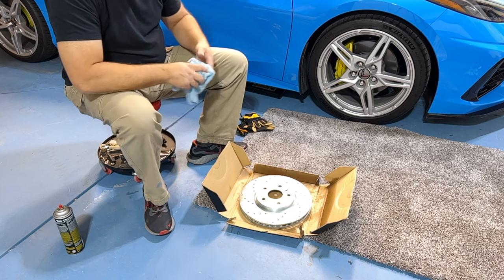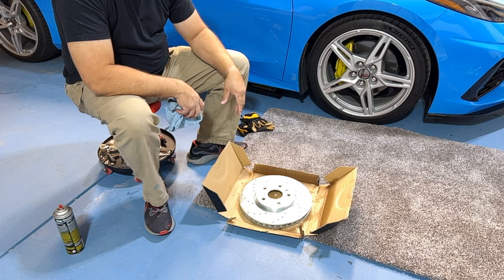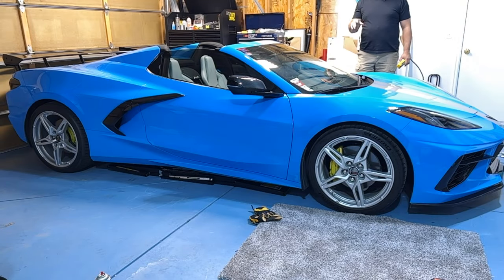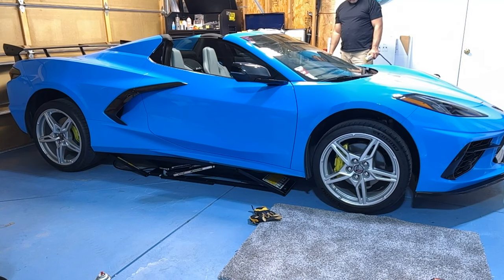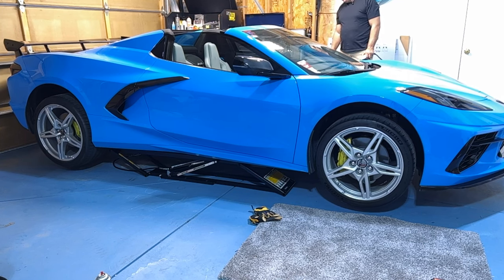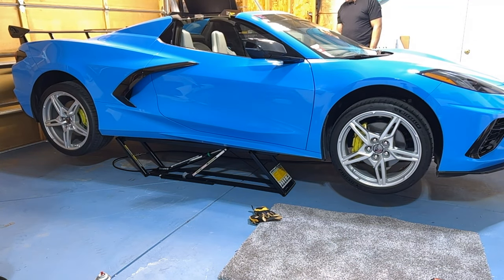Next we're going to pop the wheels off and get the car in the air. I like to use a little piece of old carpet to sit on for comfort. I always loosen the wheels while the car is still on the ground, just break them loose, then up we go. If you don't have one of these quick jacks I recommend getting one, especially if you do a lot of track days or racing. I've already placed the jacks underneath — up we go. I like to lift it as minimally as possible, just past the first lock, then drop it down onto the locks.